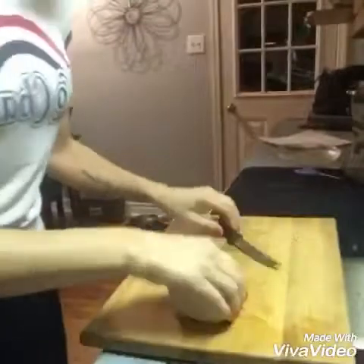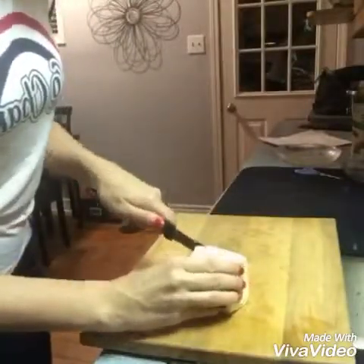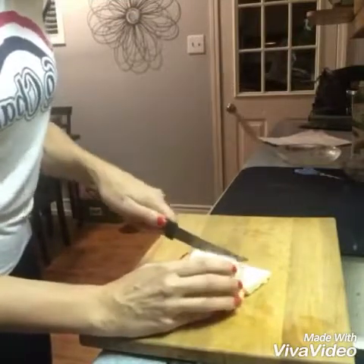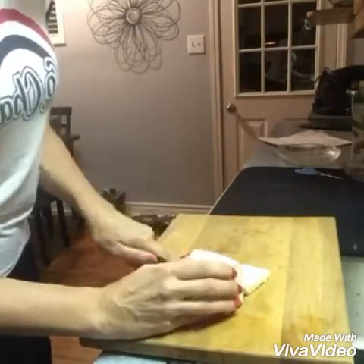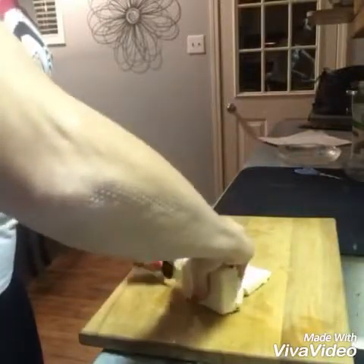I'm gonna take my extra firm tofu — make sure it's extra firm because that's the way we like it. I'm going to slice it up and then pat it with paper towel to get all the moisture out. I'm only using one block because if it turns out terrible I won't have a whole bunch. Four pieces should be good.